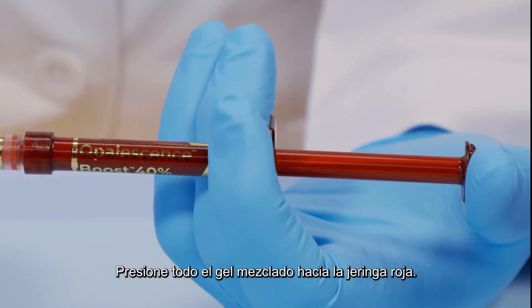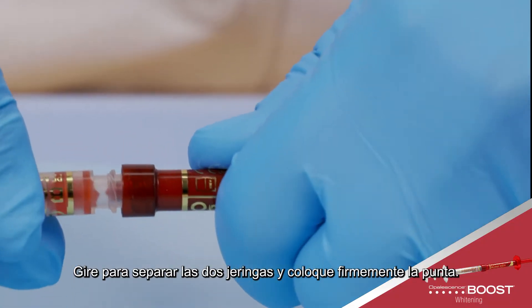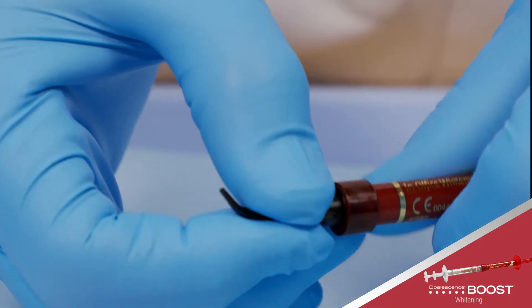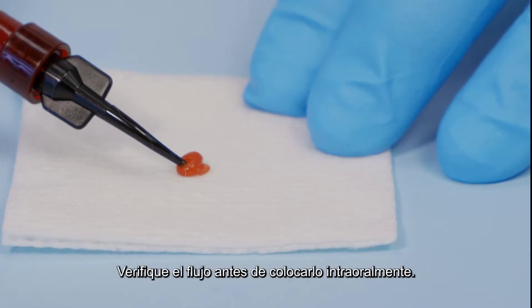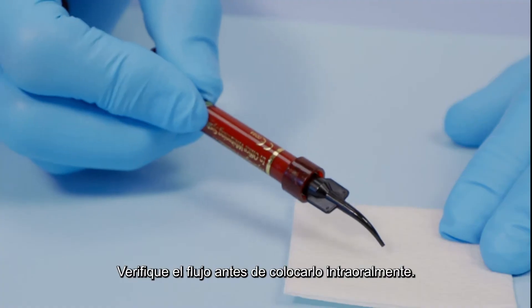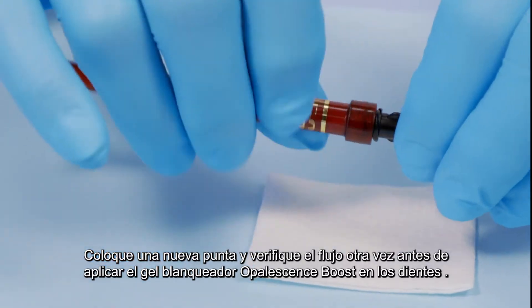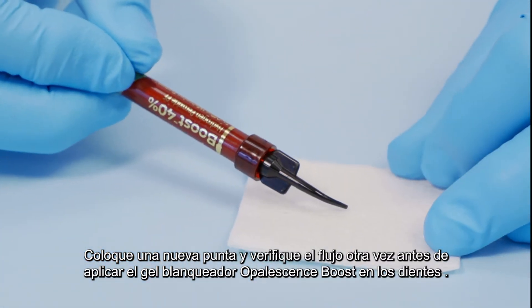Press all mixed gel into the red syringe. Twist to separate the two syringes and securely attach the tip. Verify flow prior to applying intraorally. If you feel any resistance, do not proceed. Attach a new tip and test the flow again before applying Opalescence Boost whitening gel to the teeth.